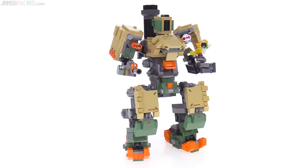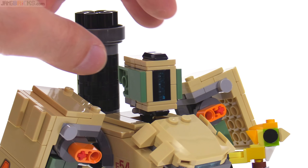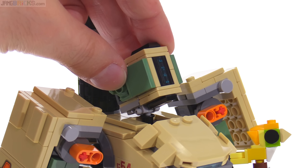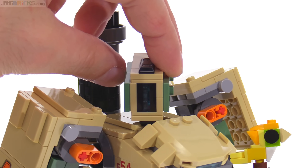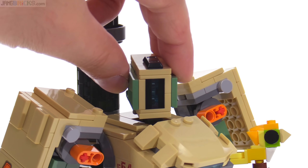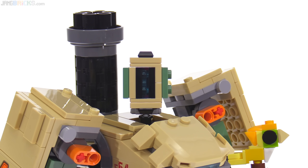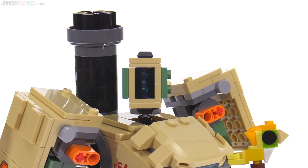Since this is a thing intended to move around, let's check out the articulation. The head moves pretty smoothly, turning side to side and angling up and down with a respectable range. It's not able to tilt from side to side, but I think that's okay.